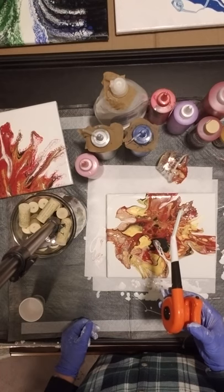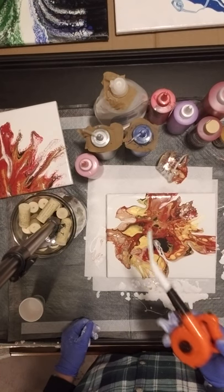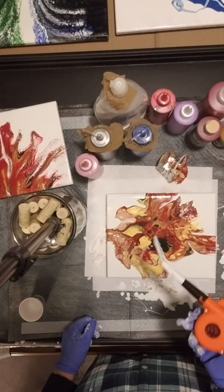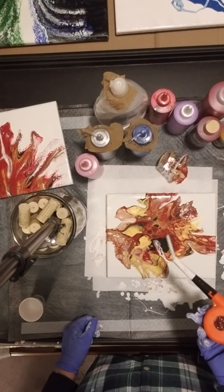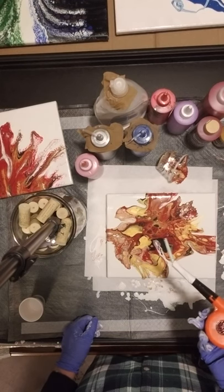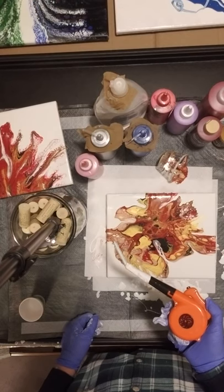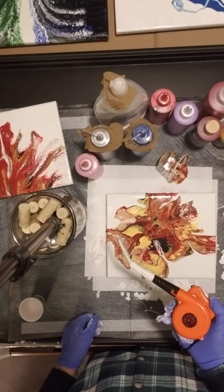This is Mary Allen — pour on, like and subscribe to my channel. I'm planning on doing other helpful tips and hacks. I've been pouring for about six months and I've found all kinds of little things that I'm sure people who have been pouring a long time already know, but I'd be glad to help you. Happy pouring!